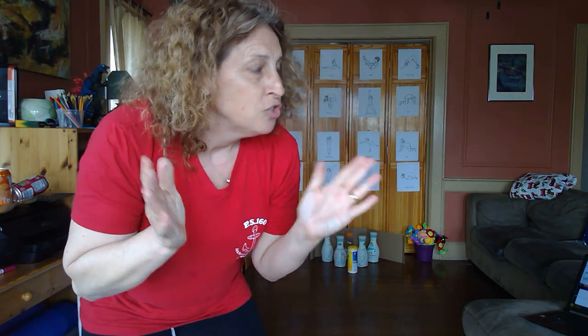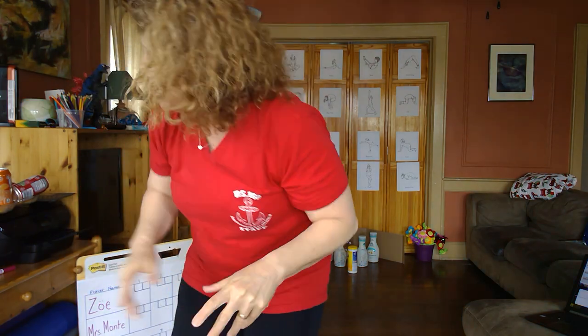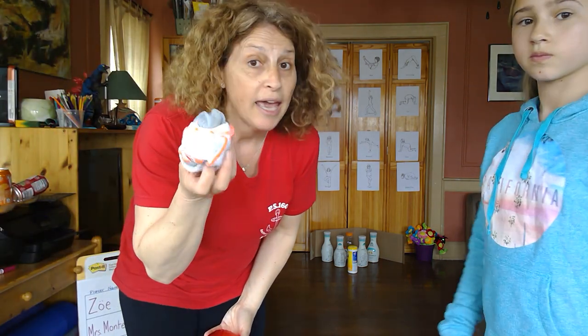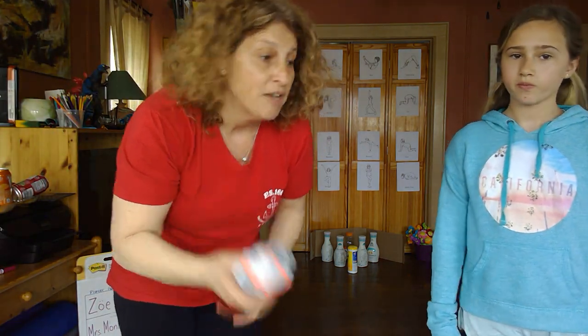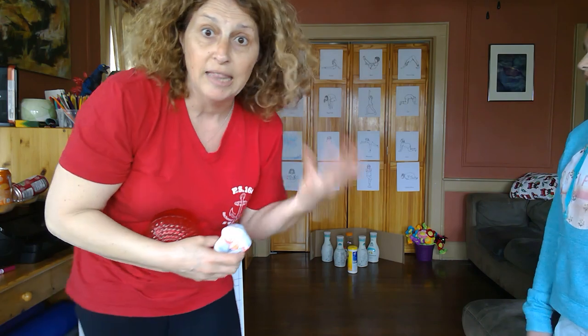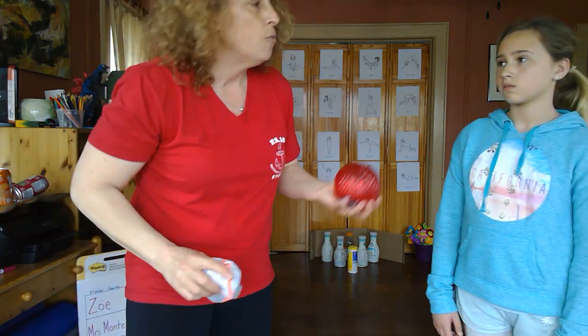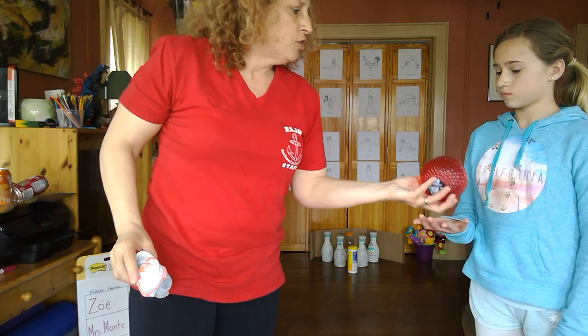Anyone do the math on that one? 18 times 10 is 180. So we can get a maximum of 180 points total. Now, if you don't have a ball, it's a little more challenging, but you can play with your rolled-up sock balls, especially if what you're knocking down is a light empty water bottle after you drink the water. Please don't waste the water! So Zoe's going to go first.